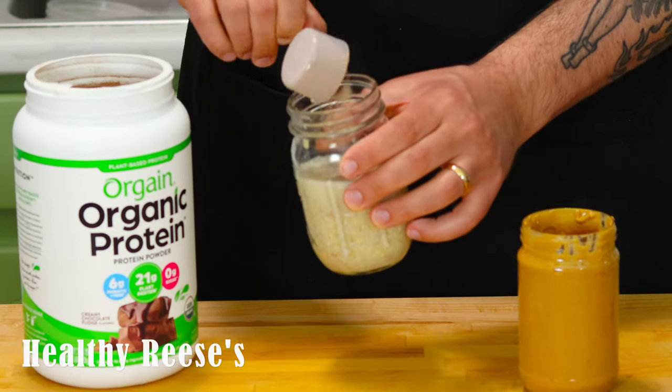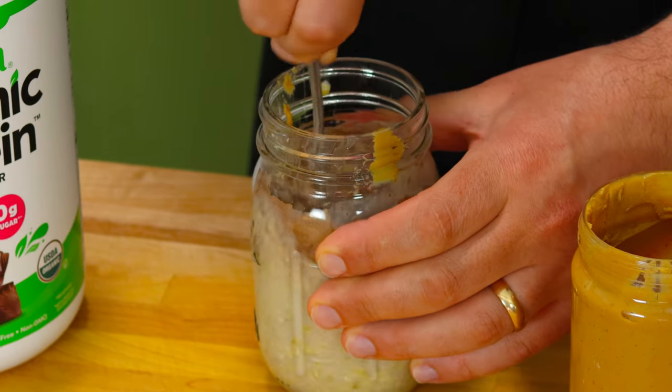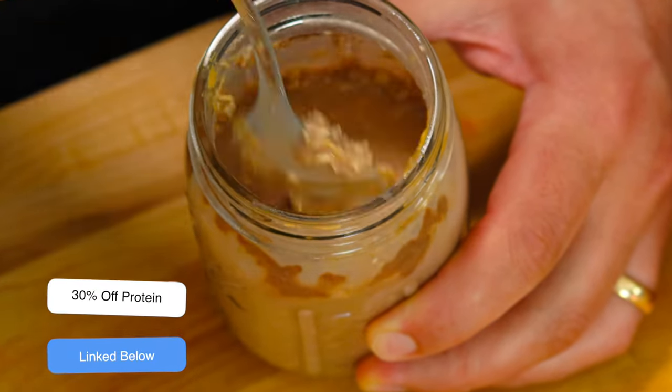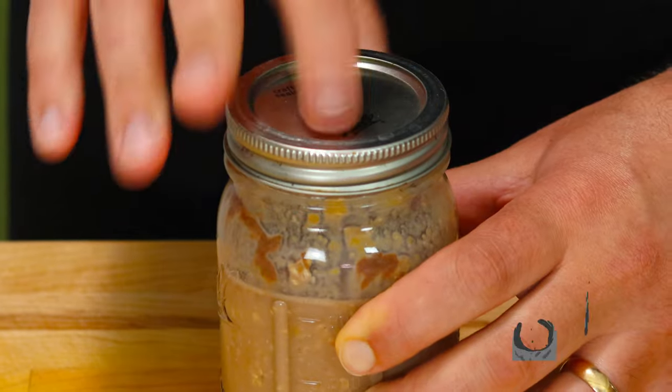Our first variation is a healthy Reese's. We use the same base as the basic overnight oats and add some protein powder and peanut butter. Reese's are one of my favorite treats. The key is to use a good chocolate protein powder and your favorite peanut butter. Same as the basic oats — just seal it and set it in the fridge. If you're enjoying this video, like it and subscribe to my Helmet's Kitchen YouTube channel.